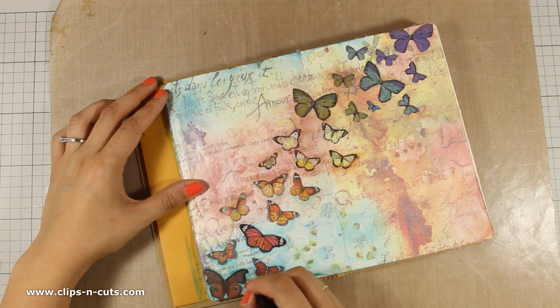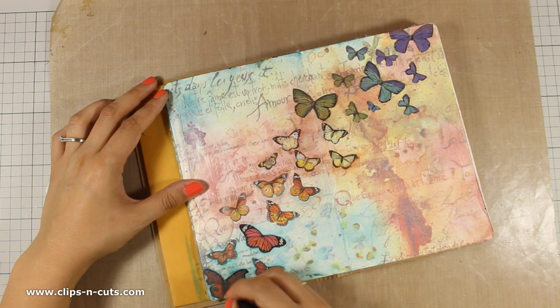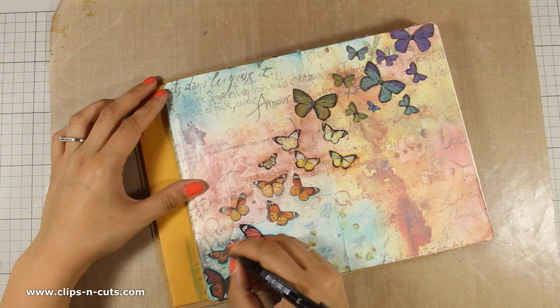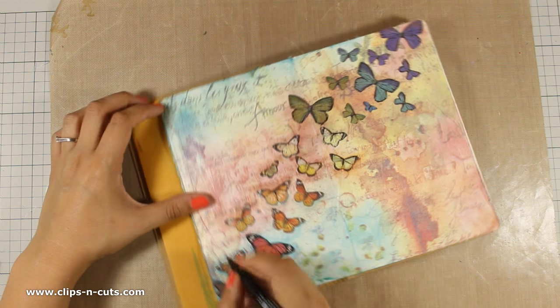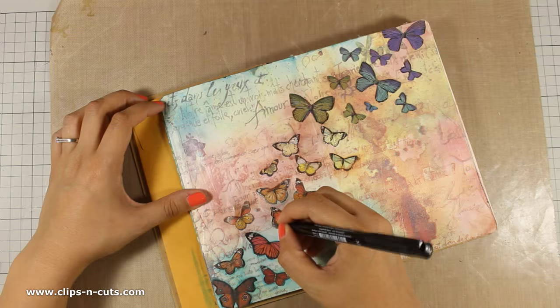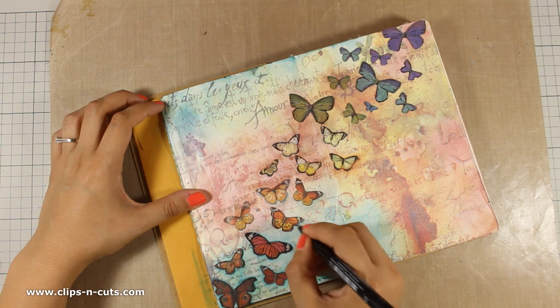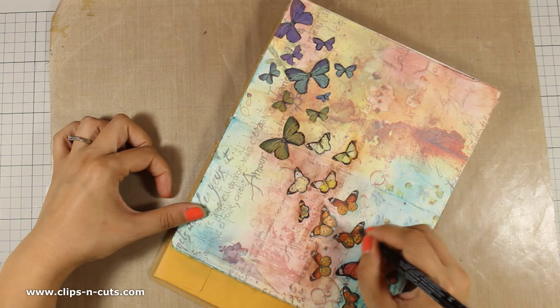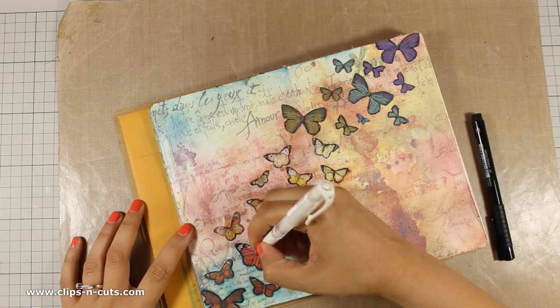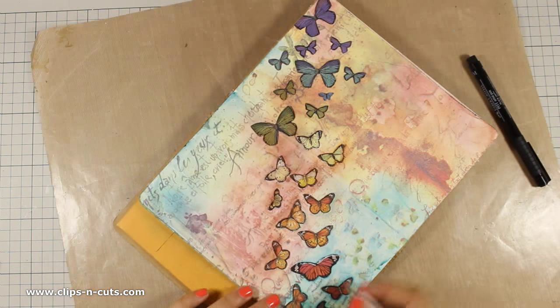Now that all the butterflies are down and the gel medium is dry, I am going with a thin black marker all around the edges of the butterflies. This is going to help the butterflies pop against the background. I am also going to add some white highlights with my white gel pen all over the butterflies, and you will see how this helps them pop against the background as well.